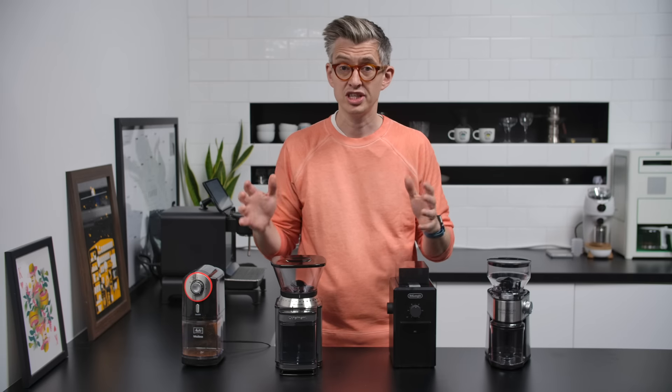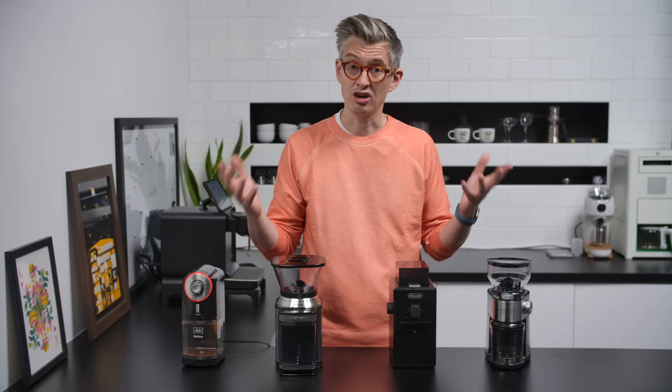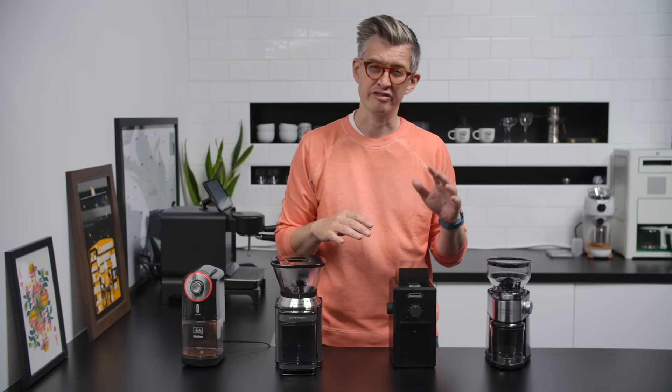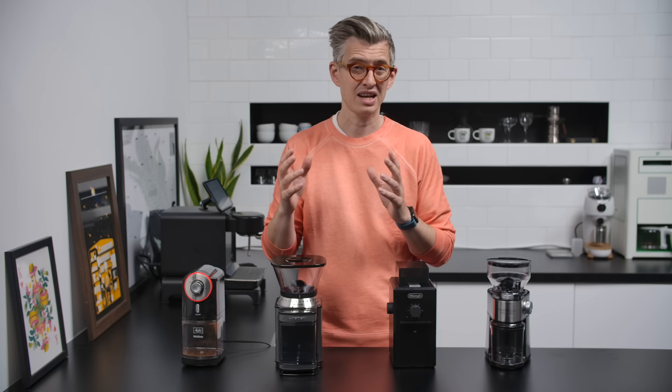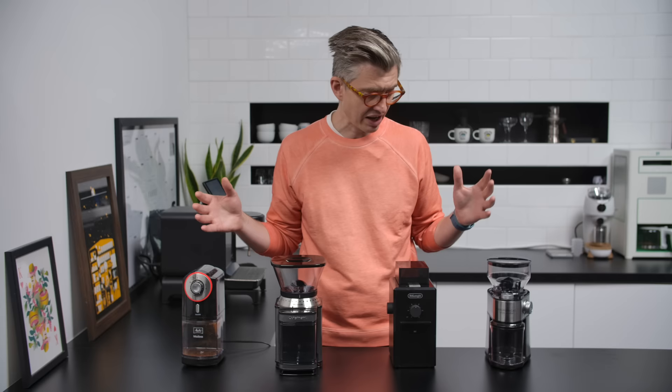Today we're going to look at some cheap electric burr grinders that you can buy online right now for around 50 pounds. That was my target budget here — they range from about 39.95 up to 53.95, though those prices change pretty often. The question I want to ask today is: is it worth spending just a little bit of money and getting into the coffee grinding game, or is that a terrible waste of money? Are these useful to have at home, or are they just contributing to the endless e-waste sinking our planet further into the abyss? Let's find out.